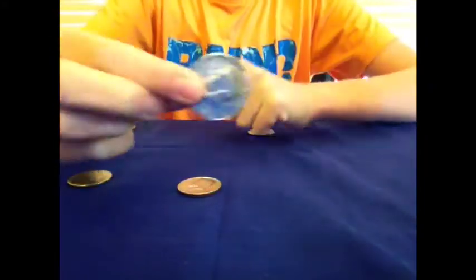Next comes the tutorial. For this trick you're going to need four coins and an extra coin. I recommend using half dollars — they're nice and big, easy to work with, and very visual. You can use quarters, but I wouldn't recommend anything smaller than a quarter because pennies just aren't as cool.